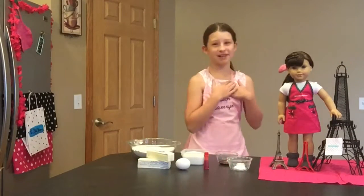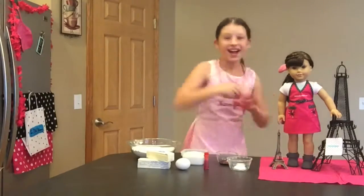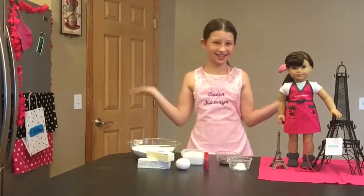Bonjour! Je m'appelle Cameron and today I'm taking you to Paris to make Eiffel Tower shaped sugar cookies. So let's get started.